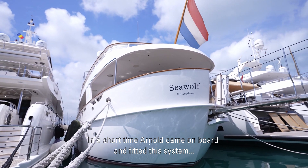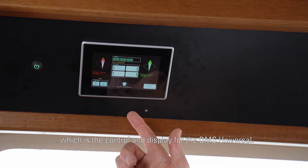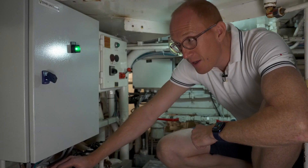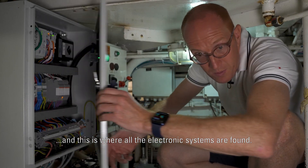Within a really short time period Arnold came on board and fitted this system, which is the control and display for the DMS Universal. This is the heart of the system and this is where all of the electronic systems are.